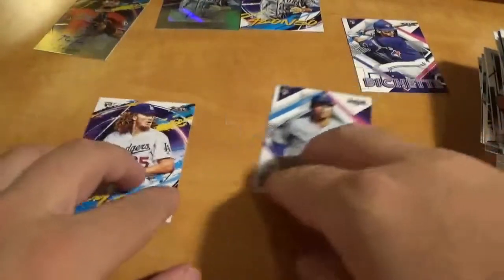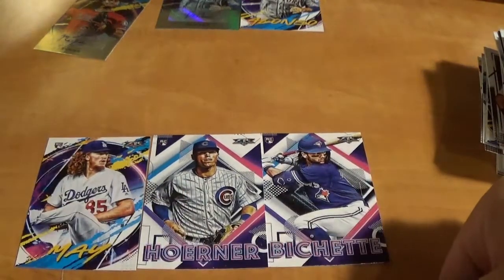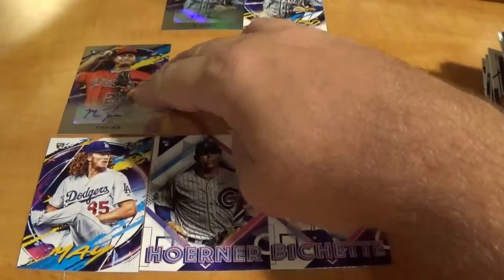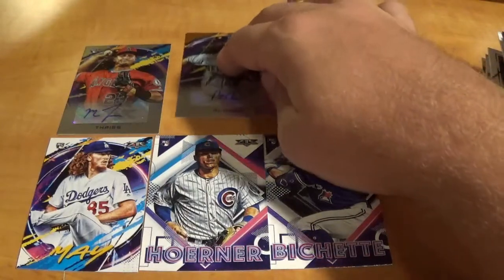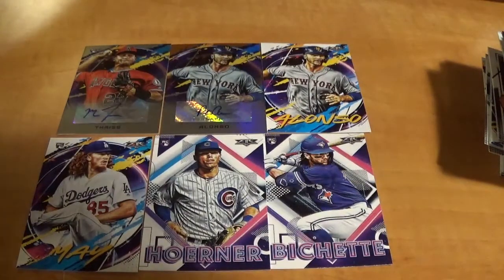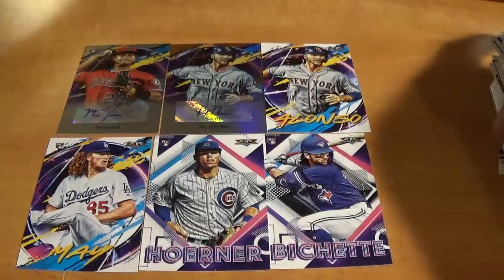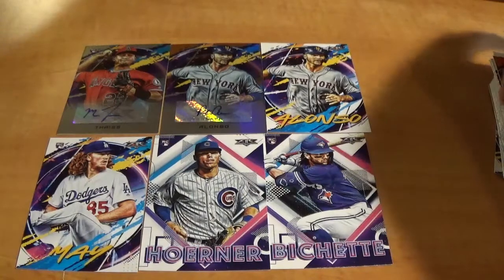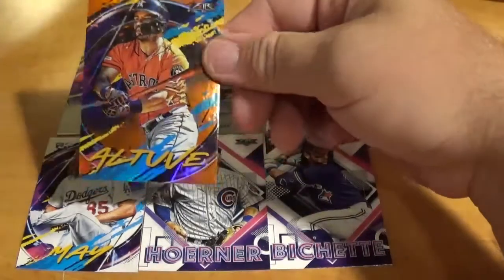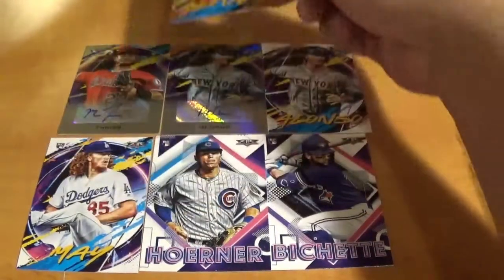A real quick recap — these are the best rookies I got: Bichette, Hoerner, and May. Big fat juicy bust. And then we got a Matt Dyce auto, a Pete Alonso auto out of 99, and a raw Alonzo — really just five decent cards. Maybe a couple other numbered things in here, like an Altuve. There's the Altuve, out of 299. That's about it.